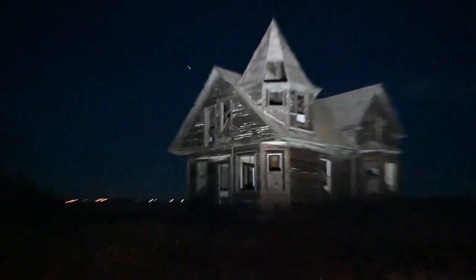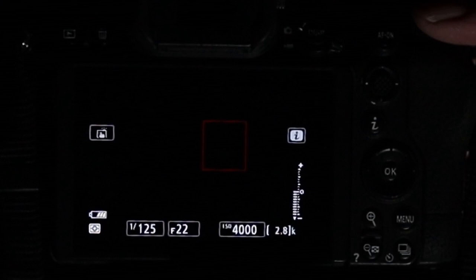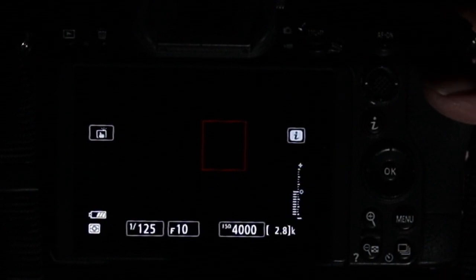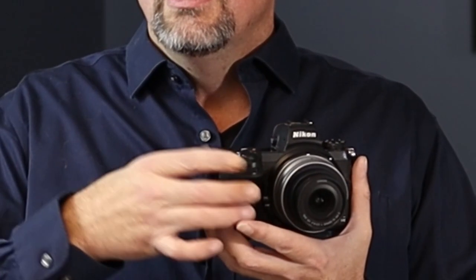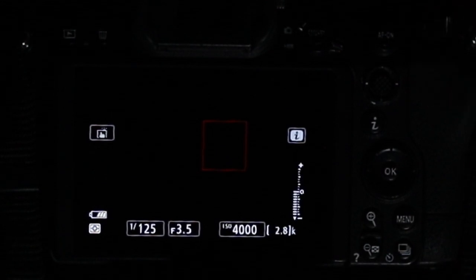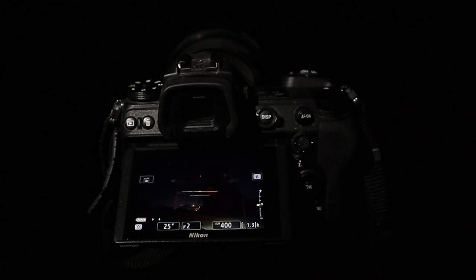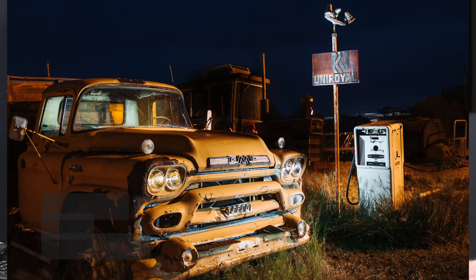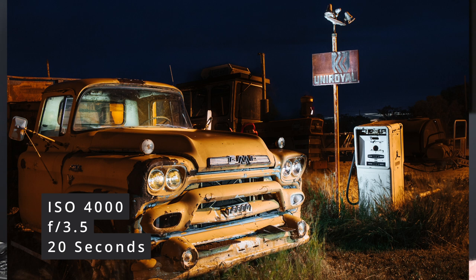Next we're going to set aperture. For night photography, you want the widest aperture possible. The first thing we're going to do is make sure our lens is wide open — this way we also get the most sky. These values are called f-stops. The lower the f-stop value, the wider the aperture. So we're going to spin our front command dial and get this value down to 3.5. The aperture value is regulated by your lens, and as a beginner, you're going to set your ISO to 4000 and your aperture to 3.5 no matter what.